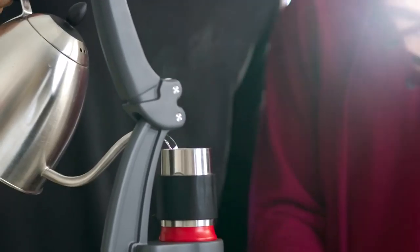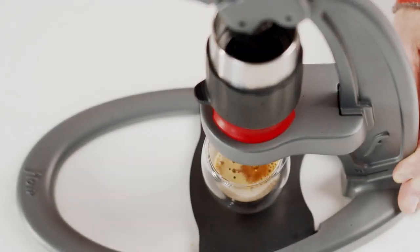Introducing the NEO — an affordable espresso maker that's made of aluminum and stainless steel, that produces espresso without the need for expensive equipment.